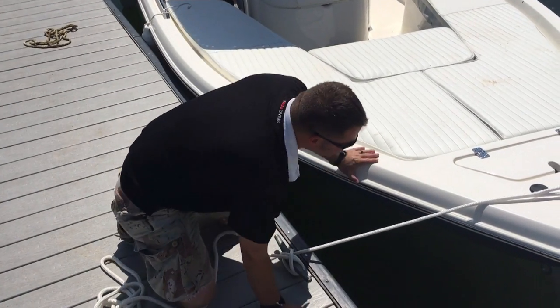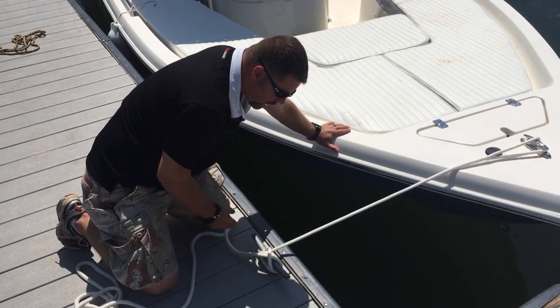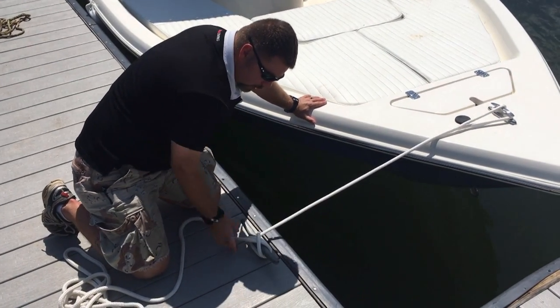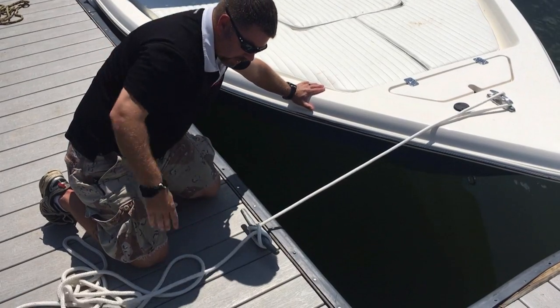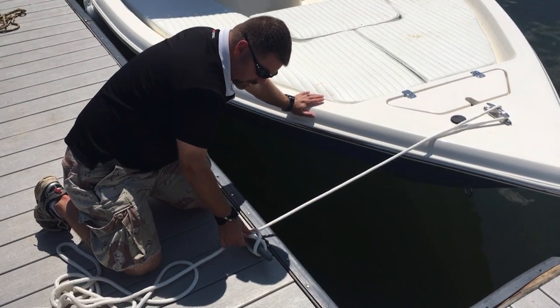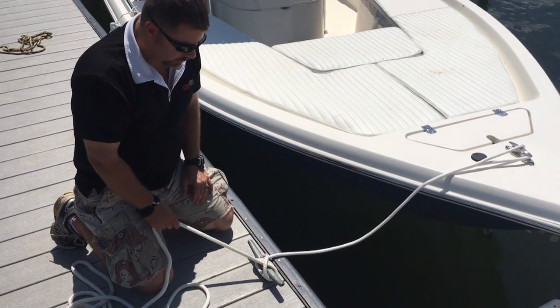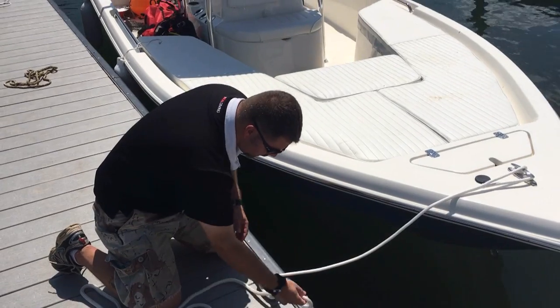The benefit is, let's say it's real windy and the wind is pushing in on your boat and you need to come away from the dock. All the tension is going to be right here on this rope. Even with all that tension, simply take two fingers, loosen it up, and your boat's going to come away from the dock for you.